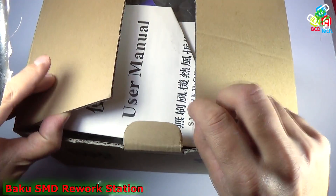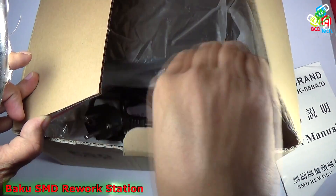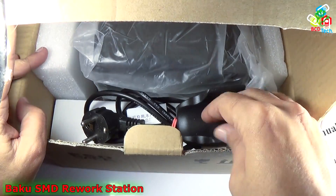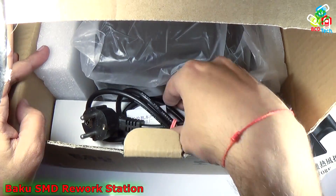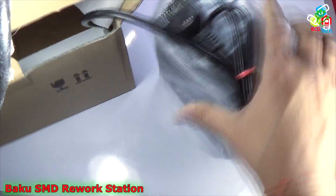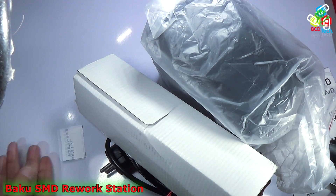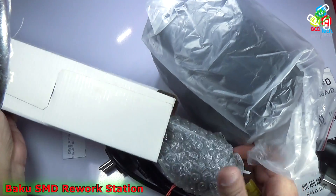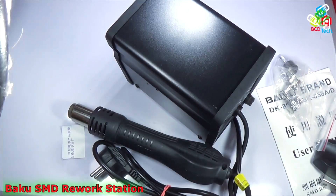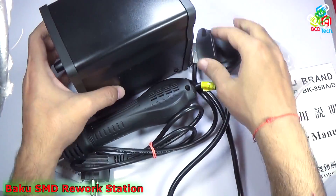The first thing you get inside the box is the user manual — it is a very big document. Then there are the nozzles, the handle holder, the main unit, and the handle. Now let's keep the box aside and take out the handle and the unit. That is everything you get inside the package.